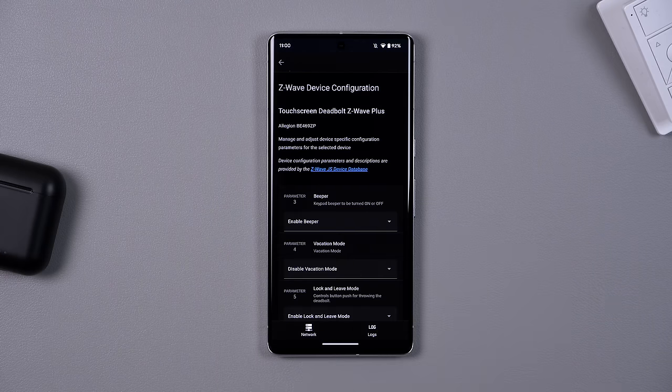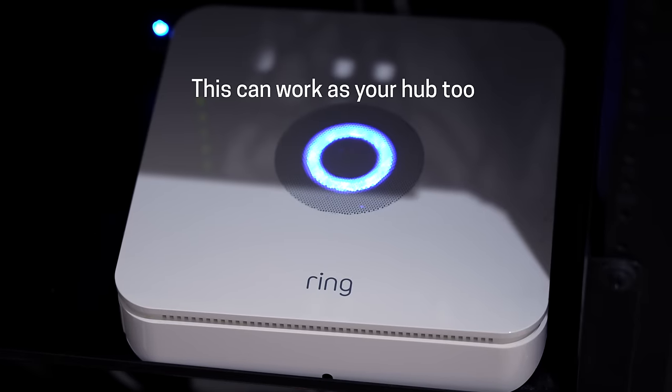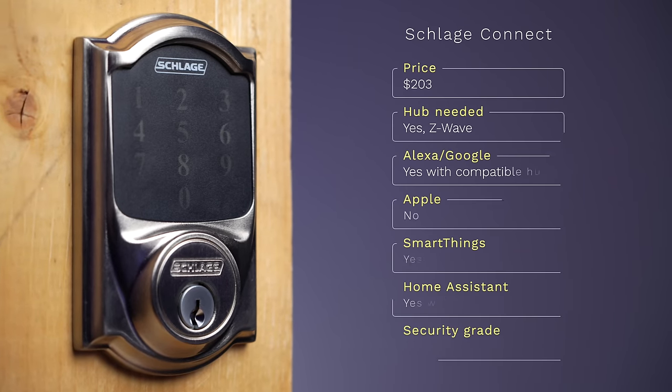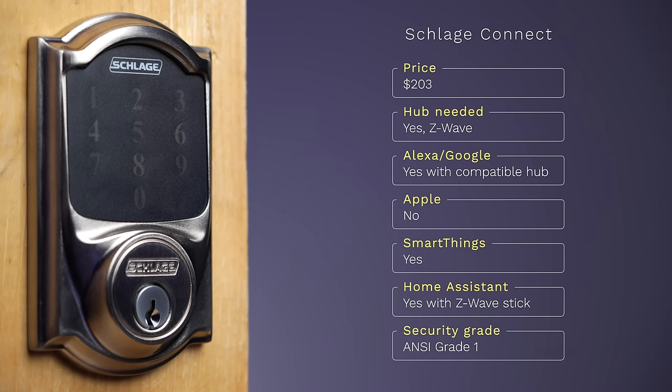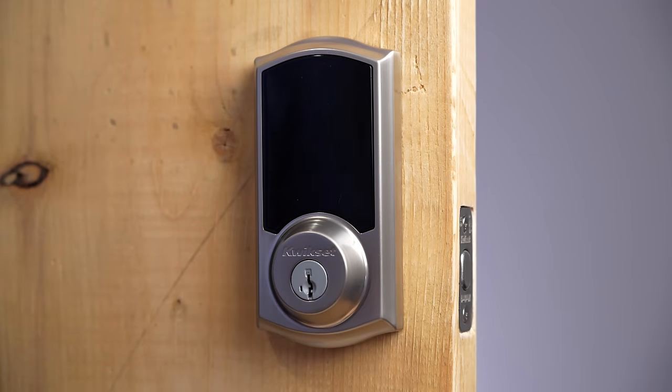For temporary codes you might need to do some extra work to add that to your hub. I also like that you can connect it to your Ring alarm base station since it uses Z-Wave, and you can unlock the door while talking to someone on the Ring doorbell. If you want a reliable lock that will last you a really long time — as long as you live in the house — the Schlage Connect is a great option.